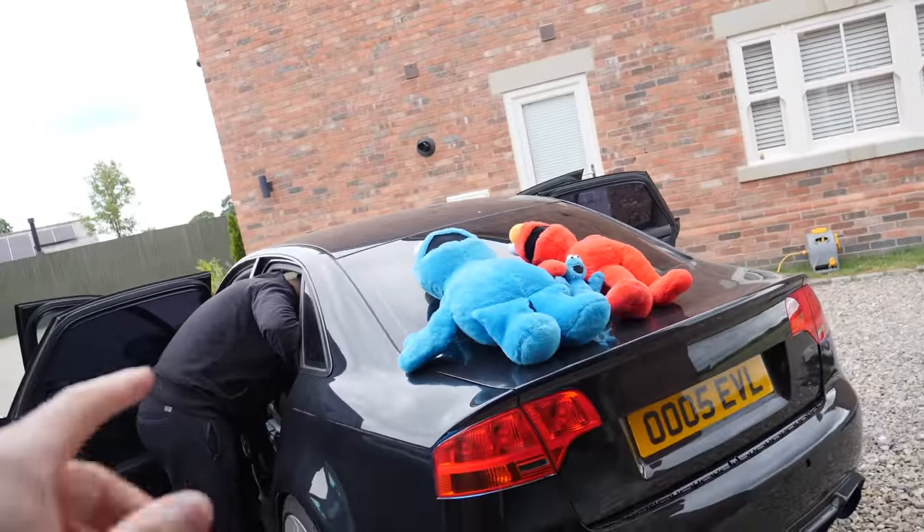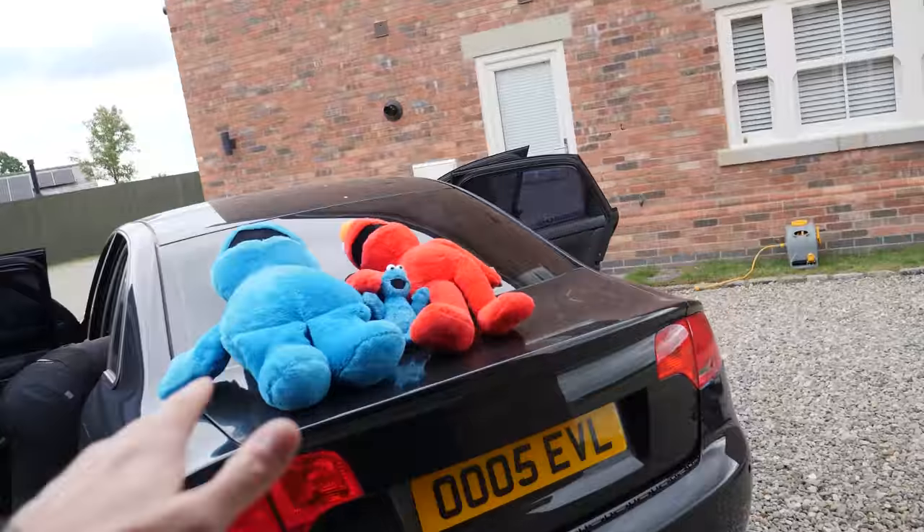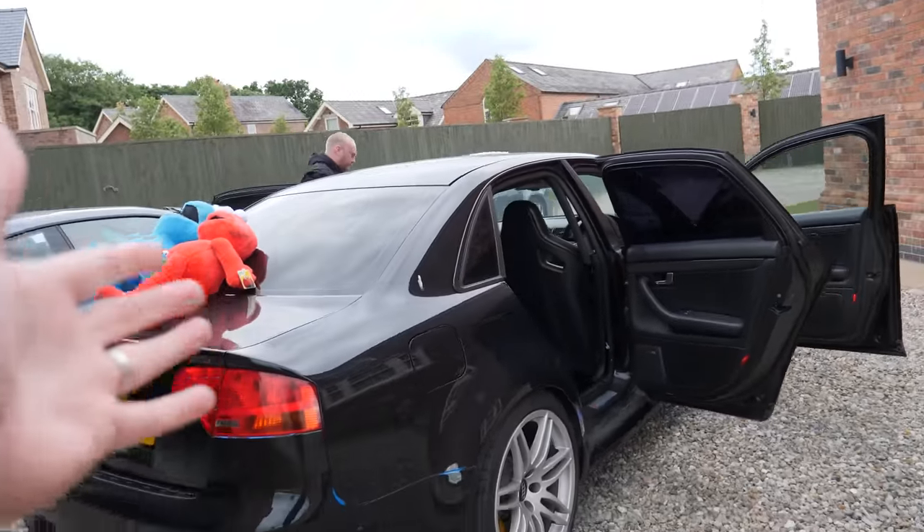This is going off to First Class Motors to get some paint. More or less the whole of the car, barring a couple of panels, is going to get painted in the black — Phantom Black. And then it's going to definitely look like a brand new car again.